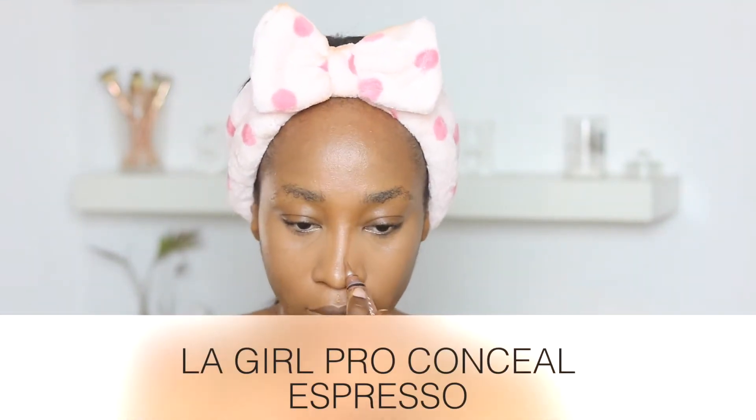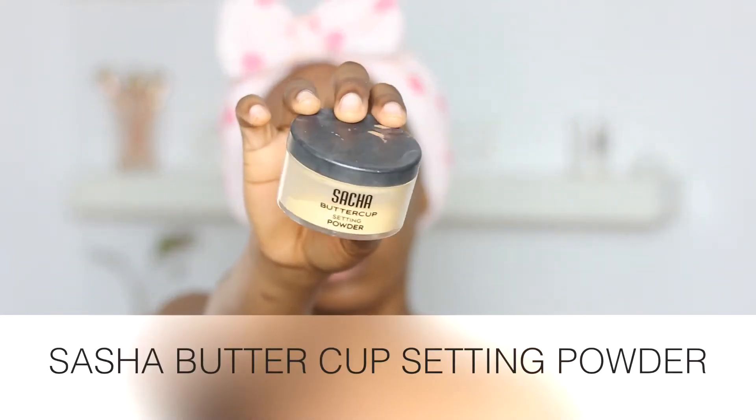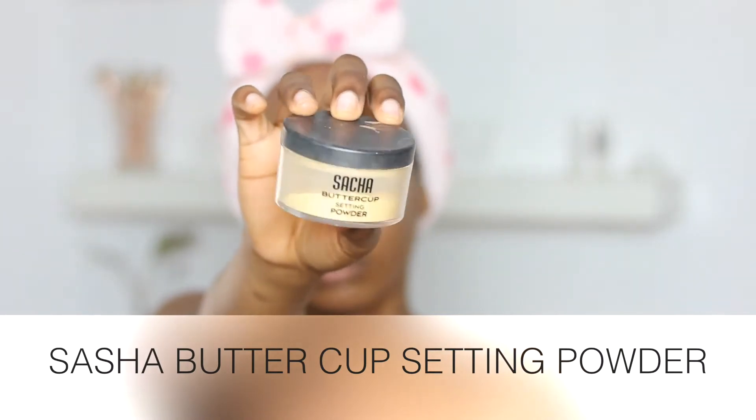I'm going to contour my nose — that's the main area I'm focusing on for contour. I'm using the LA Girl Pro Conceal in Espresso and using my finger to blend that out. Now I'm setting my face with the Sacha Buttercup Setting Powder using the same beauty blender, applying it in the areas where I applied my highlight shade. Then I'm using a powder for my overall contour, contouring the perimeters of my face and a little bit of my nose area.